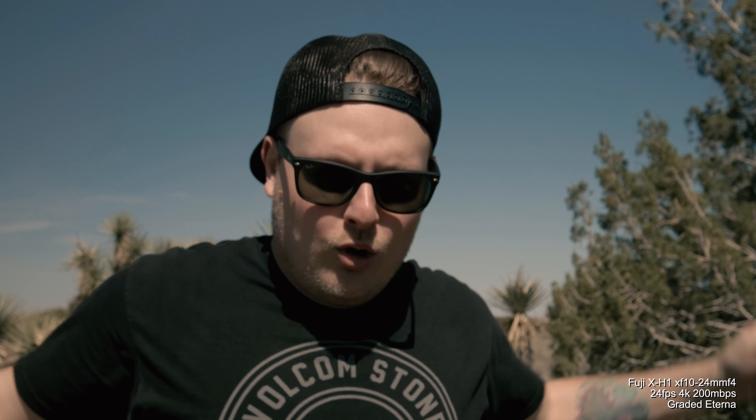Anyway, those are the five reasons why I dislike the XH1. Stay tuned for the next video where I'll talk about the five reasons why I love the XH1. If you liked this video give it a thumbs up, if you disliked it give it a thumbs down. See you in the next one!